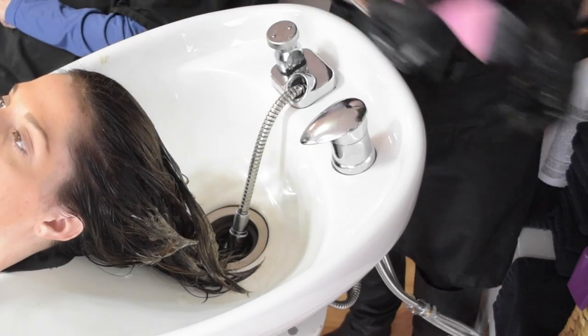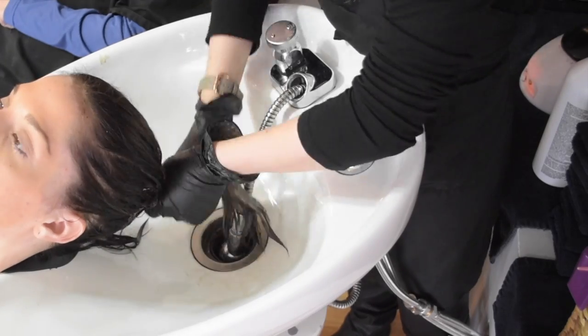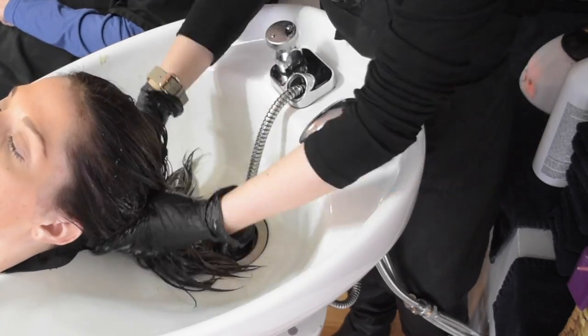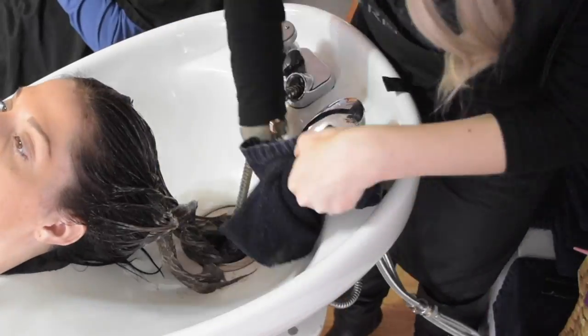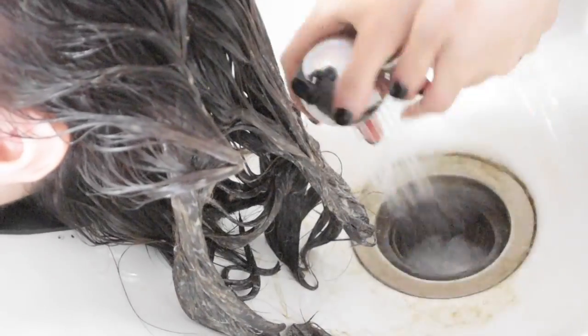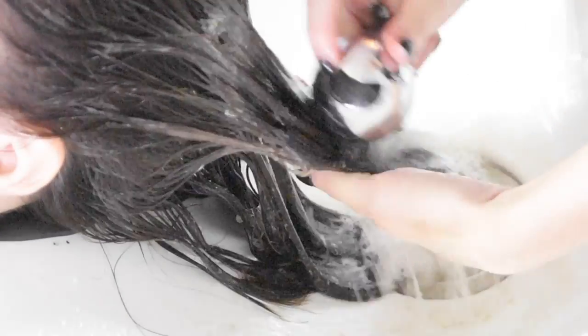Make sure it is very, very towel-dried — I dried it with a towel, dried it some more, wrung it out, and kept drying it. That is very important. Make sure it is very, very towel-dried and process it for the whole 20 minutes if you're going to do it in the bowl. Here is our final color processed after 20 minutes, and I'm just rinsing it out so you can see the final result.